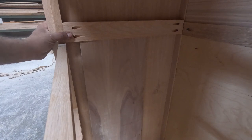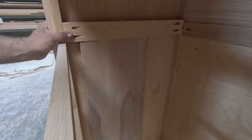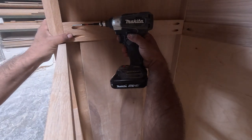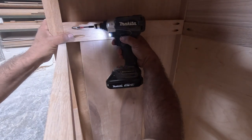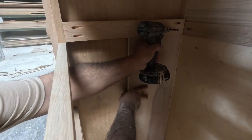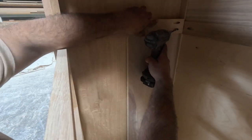I use templates for everything — for the height and for the side-to-side positioning. You don't want to just go by measuring with a tape measure alone. I like using a template, like this three-quarter inch plywood piece right here.